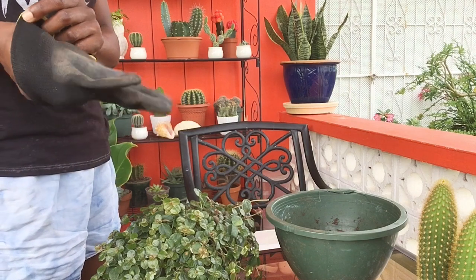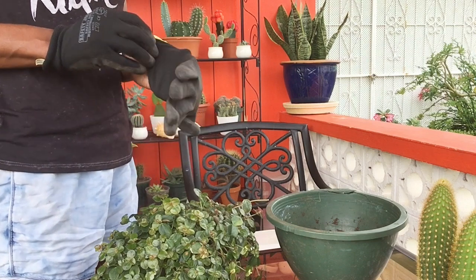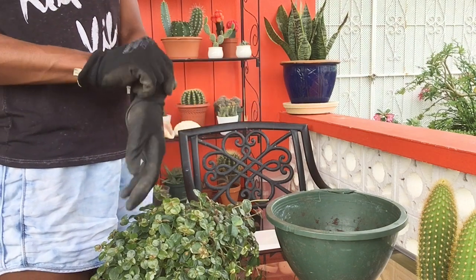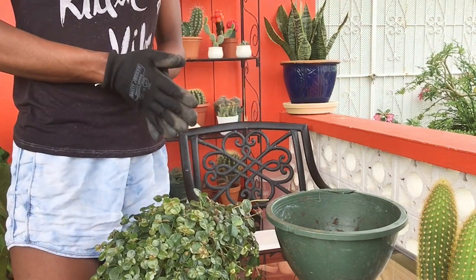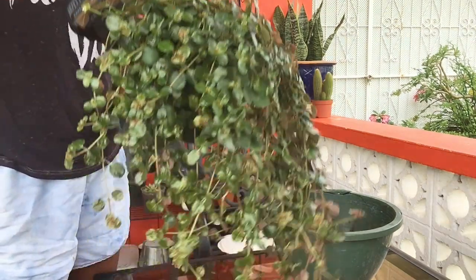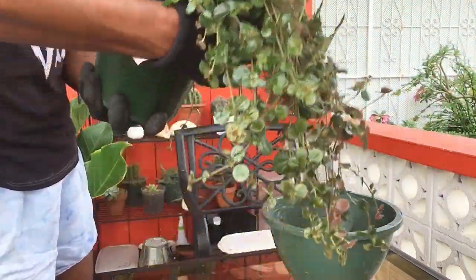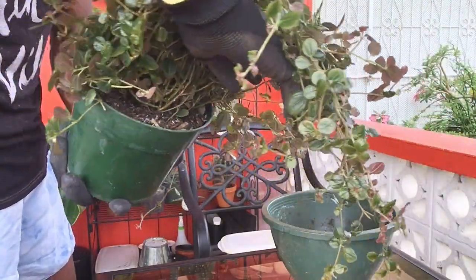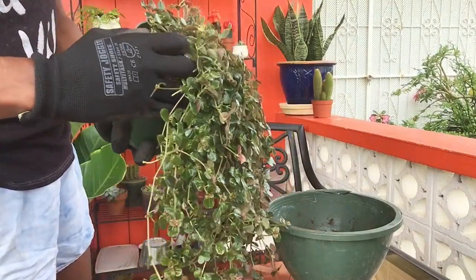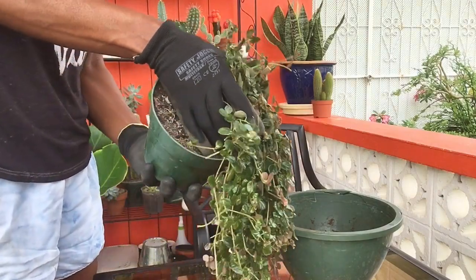I picked this up at Muddy Boots as well. I'll just get my gloves on and try to be as delicate as possible while removing this plant from the pot, because I find this variety of Pilea is very, very brittle and the slightest touch and it snaps off. So I'm going to look around the base and try to find areas where I could safely put my hands to brace this plant and get it out of the pot without damaging any of the stems coming from the root system.